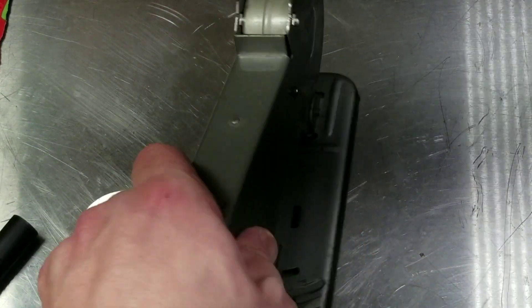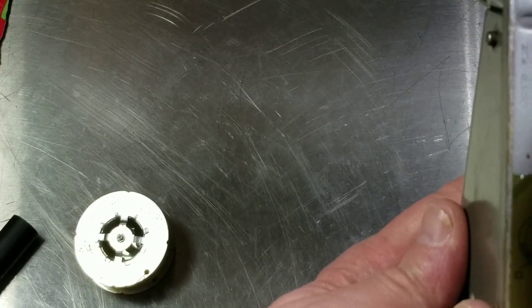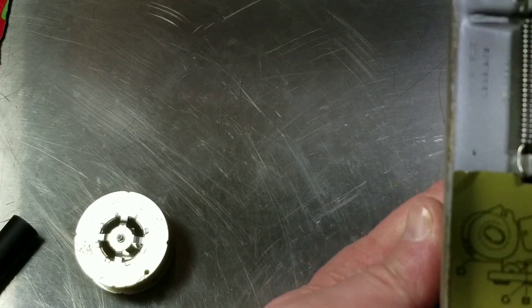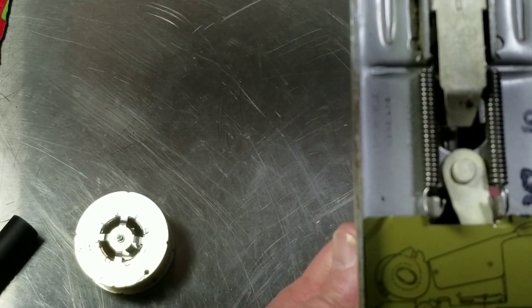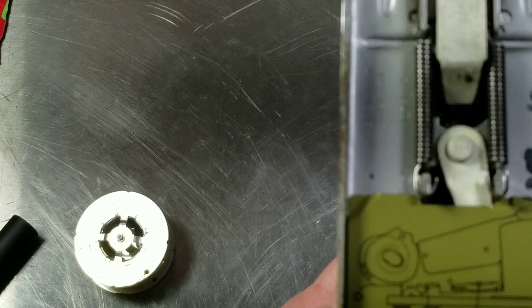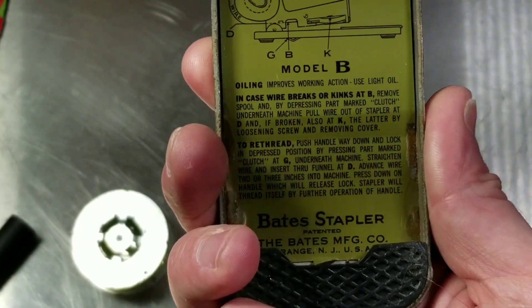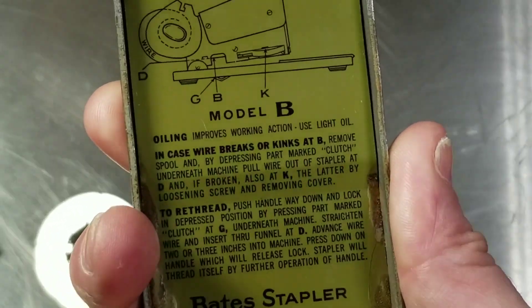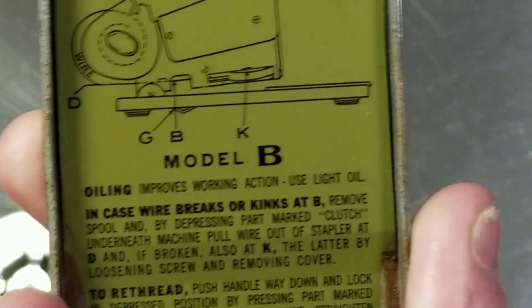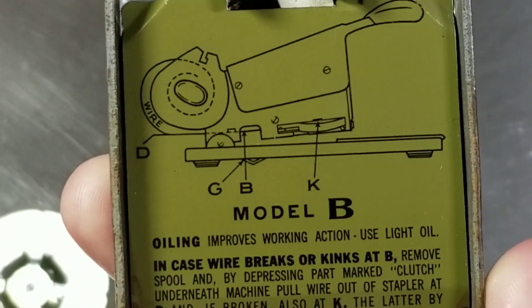That was a quick overview. I was going to show you the bottom — it has a mechanism to release the wire tension in case it gets jammed. These absolutely will not take any kink in the wire, so if you have a kink you'll have to cut it or get the kink out. Another thing is the instructions on the bottom really exemplify how difficult it was to load — there's a diagram showing the wire path: D, G, B, and K.